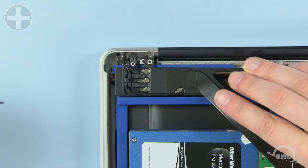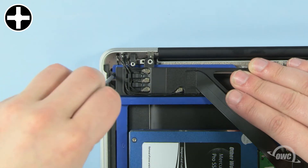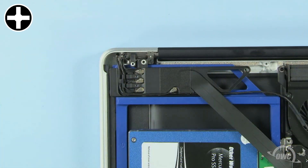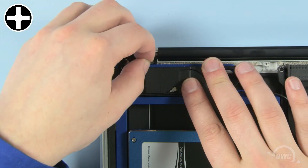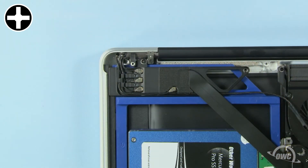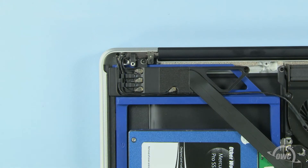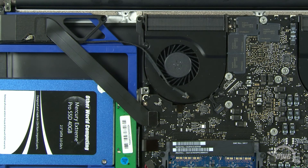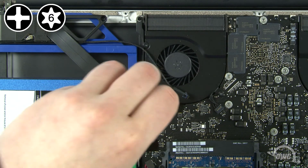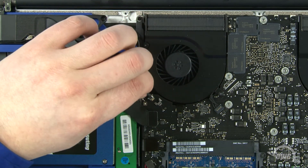Next, pull back the module and use the other Phillips screw from the bag to attach this corner. Once that's done, secure the module back into place. The longer screw goes in the left spot, while the smaller screw goes on the right. Finally, use one of the original screws to attach the back end of the data doubler in place, then plug in the cable we detached earlier.